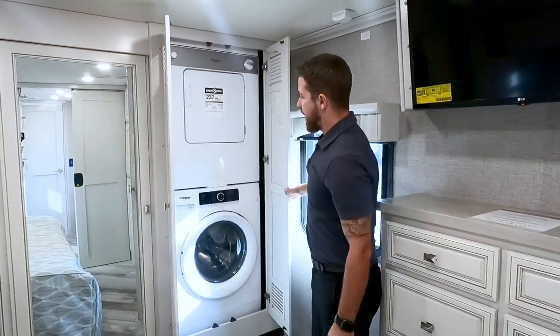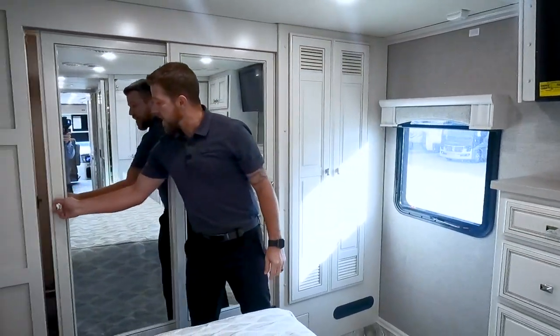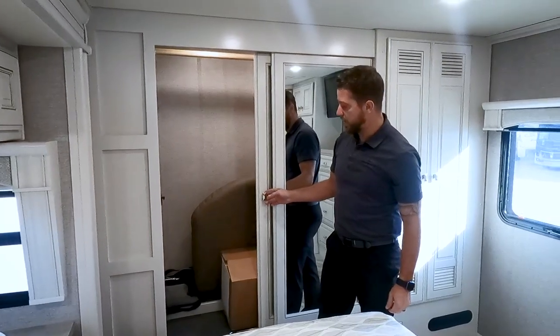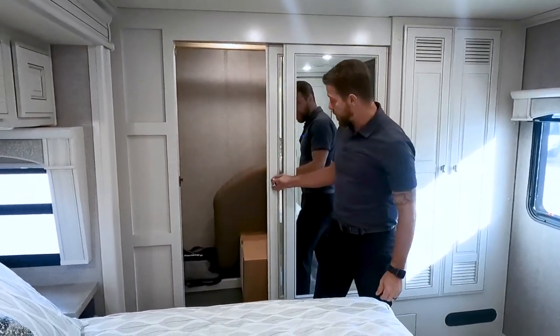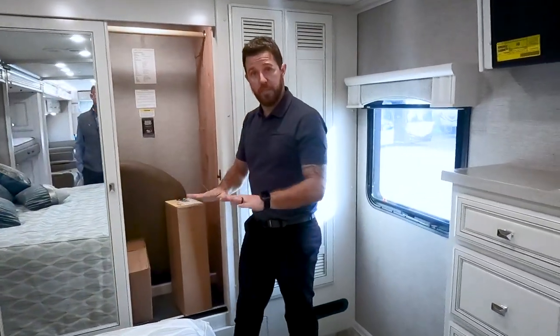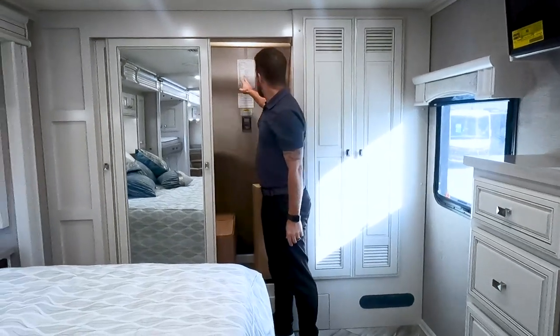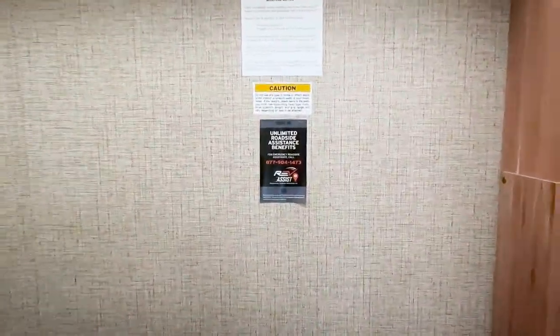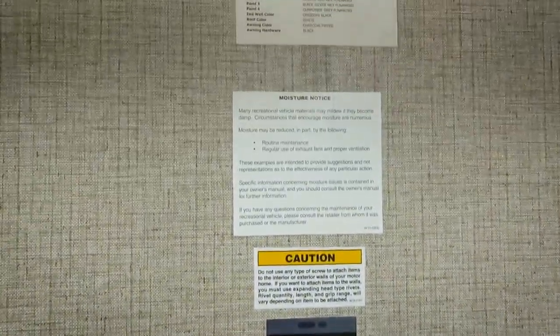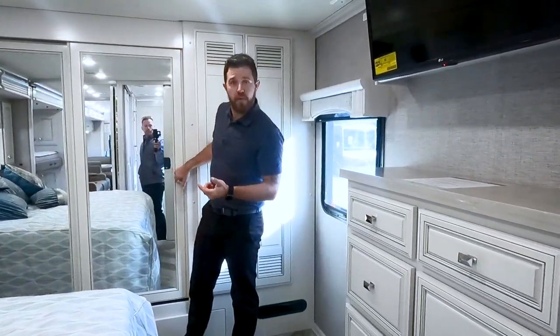We have stackable Whirlpool washer and dryer right here — that's standard in an LXE. We have a full-length hanging wardrobe, with the back angled up to make a nice shoe rack. One thing I like to point out: there's a sticker in here that shows all the paint colors and fabrics used on your particular motorhome. If you need an extra pillow, you can use that sticker to find the exact color and part number.